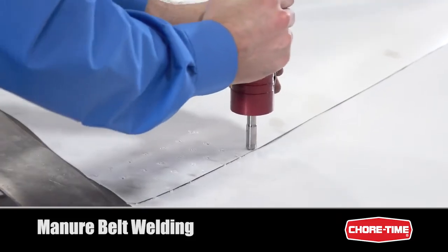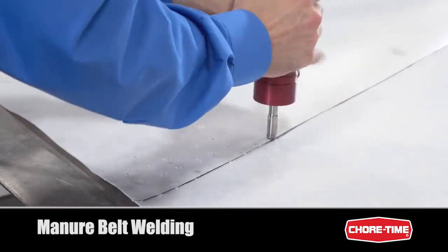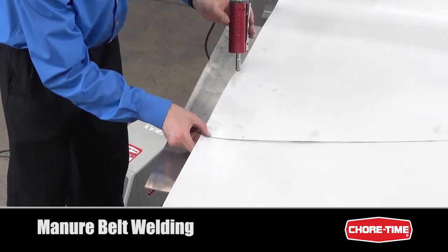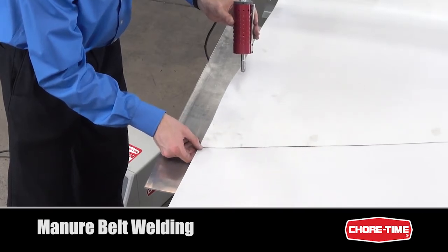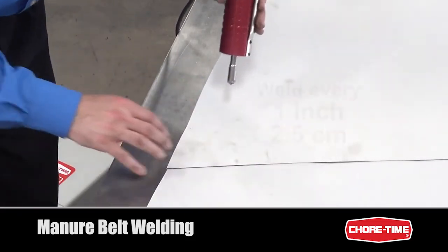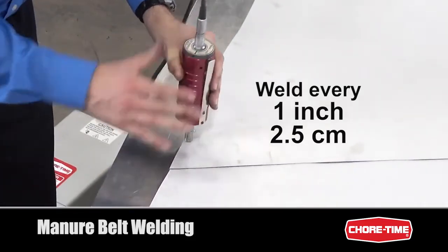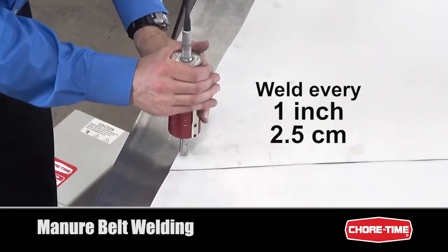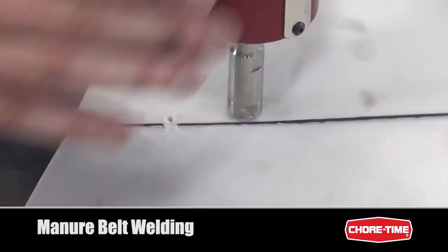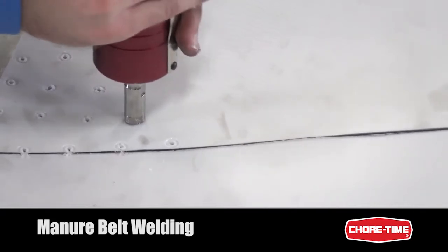As you apply pressure, the welding head will actually sink into the material, and as it does, you'll kind of wiggle it back and forth. What we're aiming to see is that the weld penetrates both belts but does not cause any charring — you'll want to see it come through both sides. Continue to weld along the edges, spacing each weld about an inch apart, keeping the welds as close to the edges as possible, until you have welded across the entire width of the belt.